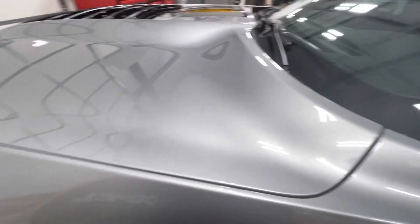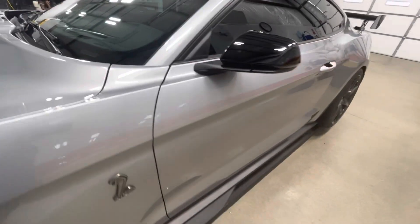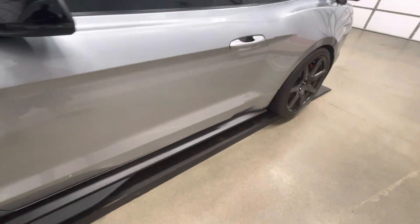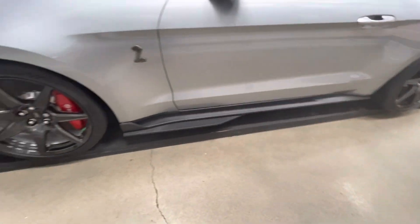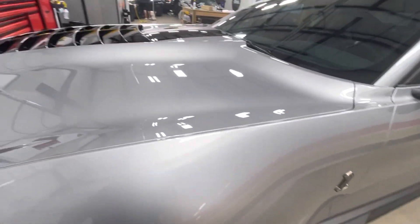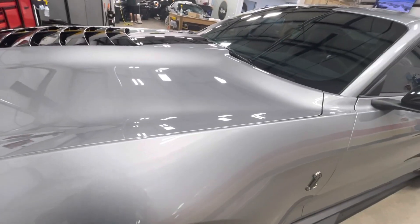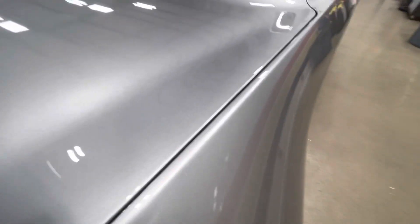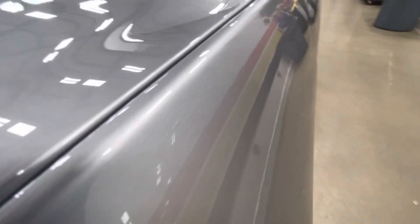We did some window film with the XR Plus 70 on the windshield and 30 all the way around. We also applied a ceramic coat over the bra — I used the Fusion Film on this, which is the new ceramic film by XPEL, their most recent film. As always, we're wrapping all the edges and everything is nice and slick.